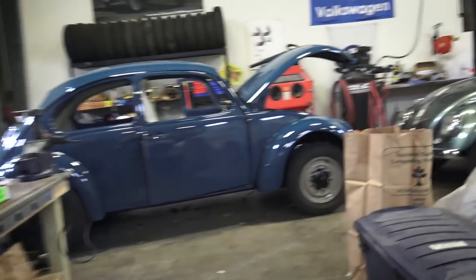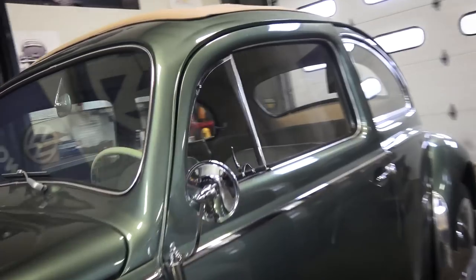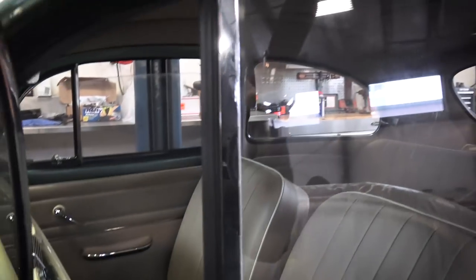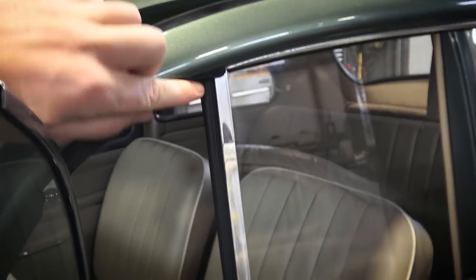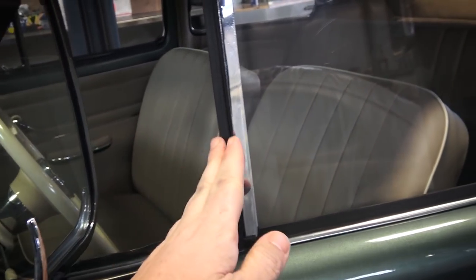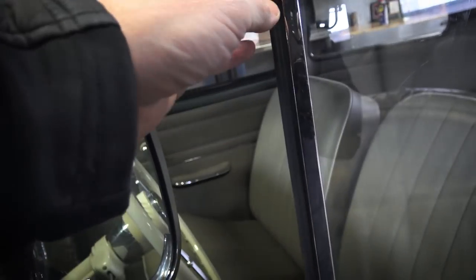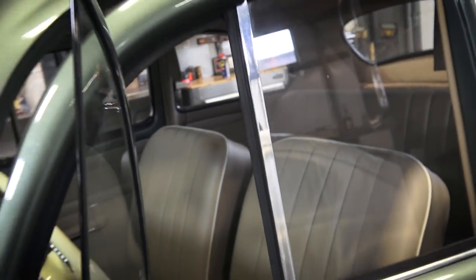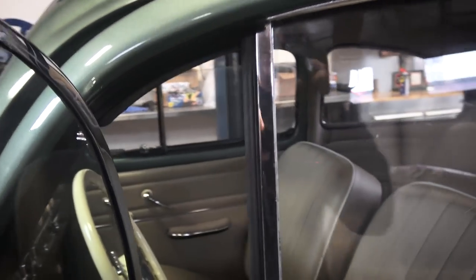Those windows were whistling just a little bit, so what we did was apply that seal. Open the window here - here it is. We just cut it to size from top to bottom, did a measurement, and it sticks right to that vent flap. You've got that tubular, D-shaped look and it kind of looks really natural to the bug.